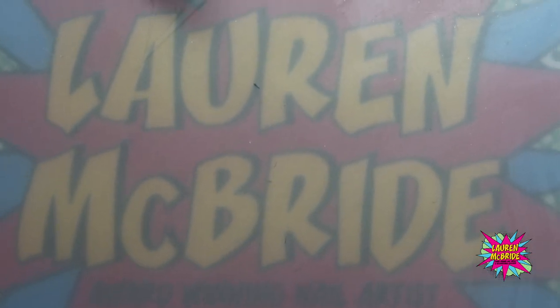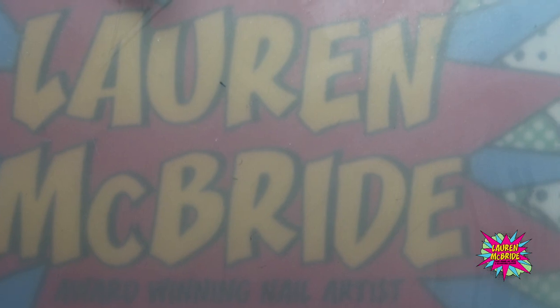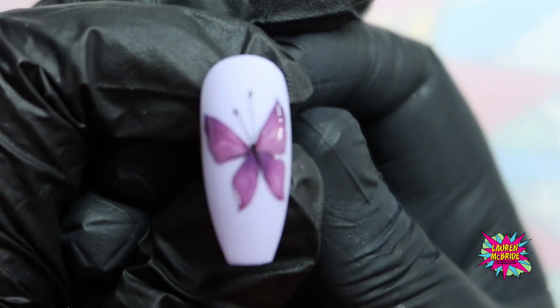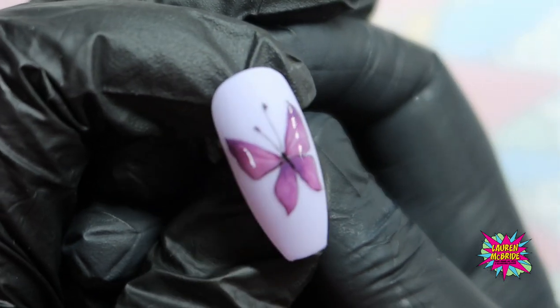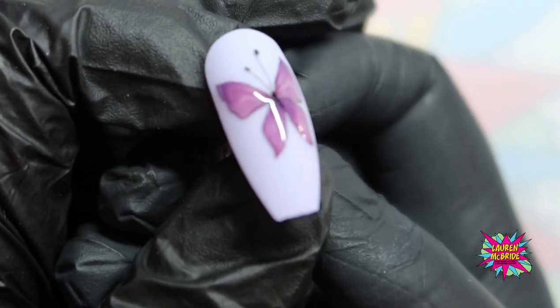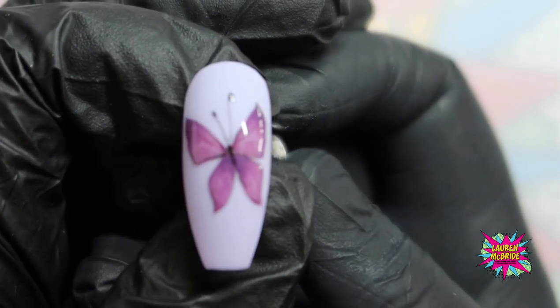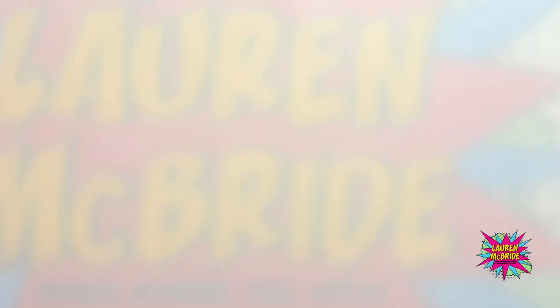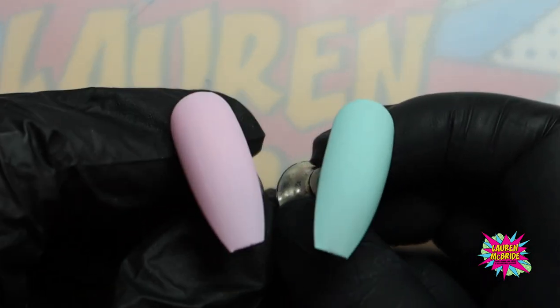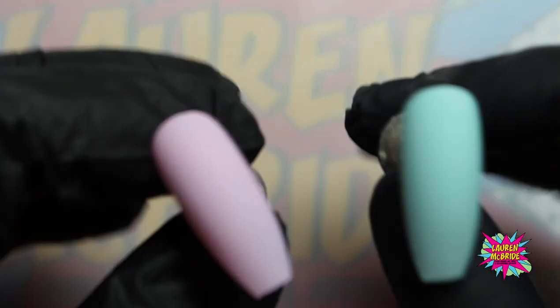Welcome to my watercolour butterfly design set. This little beauty is done in watercolour and is absolutely stunning. I'm going to show you how to do it in two different colourways and two different positions of the butterfly as well.